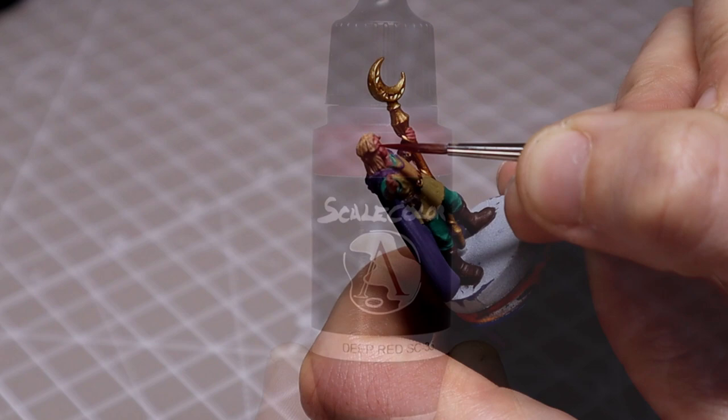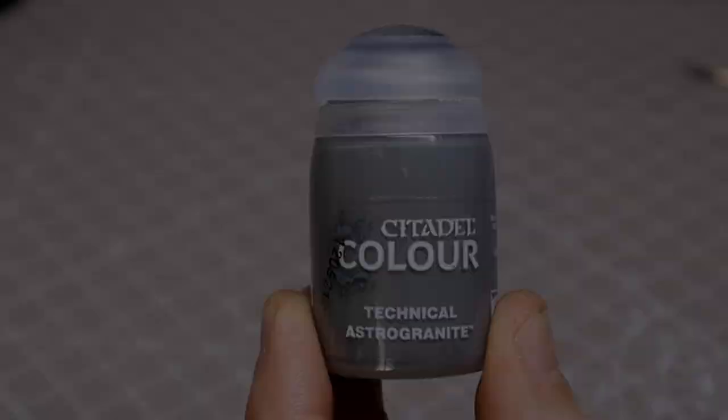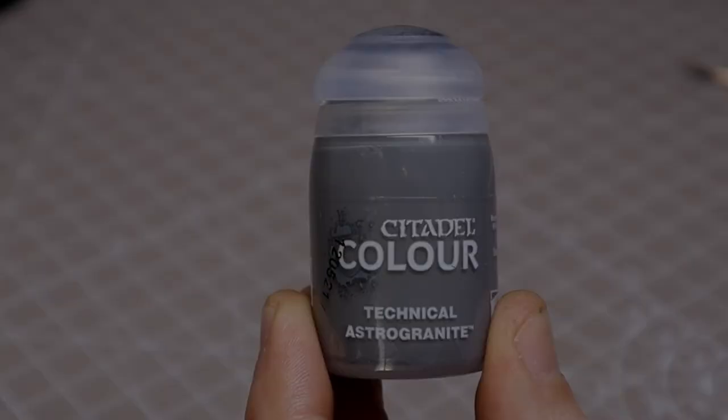With the pouch done, we now move on to the headband, which we coated in Deep Red — a slightly more finicky job, so just take your time and be careful around the hair. Next we'll move on to the small metallic clasps on the cloak, using Lead Belcher to base them in, before coating the base of the figure in Skavenblight Dinge, followed by a layer of Astrogranite using the Citadel spatula tool, as we did in the previous video with the Barbarian.